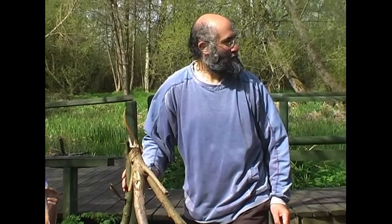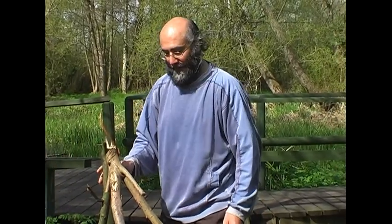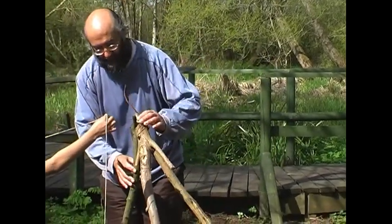Your little fella's just playing on his own. Yeah, he'll join in. So we need to tie this up.